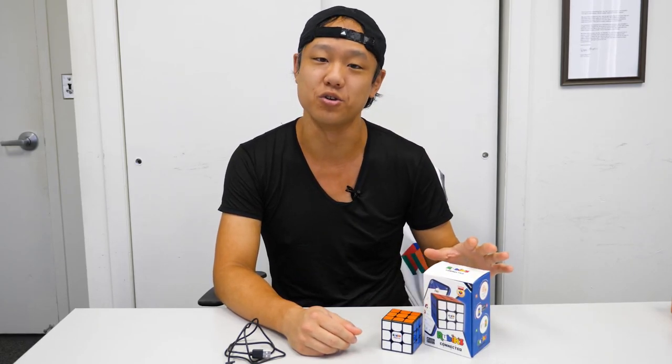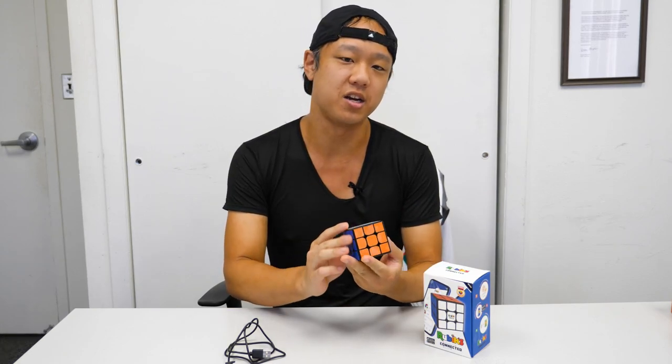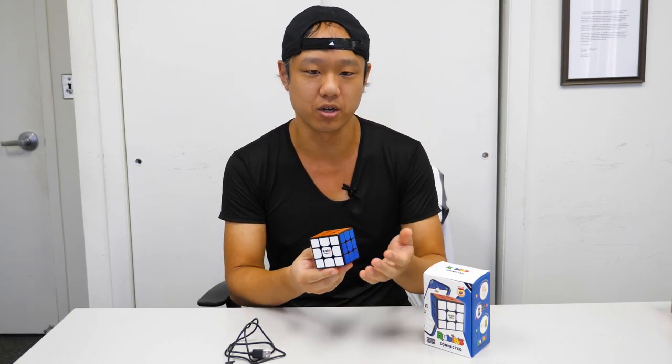Hey everyone, this is Phil and today I'm here to show you the Rubik's Connected Cube, available at thecubicle.com. So what is the Rubik's Connected Cube? This is a smart cube by Rubik's. It retails for $59.99, which is actually a really fair price for a smart cube.